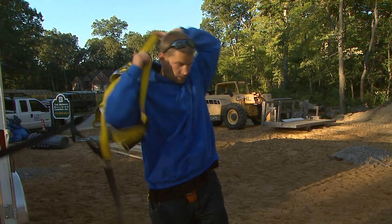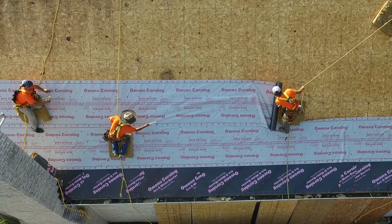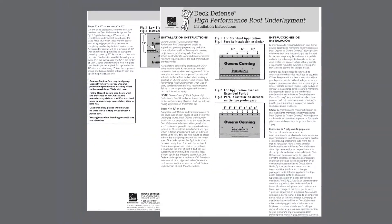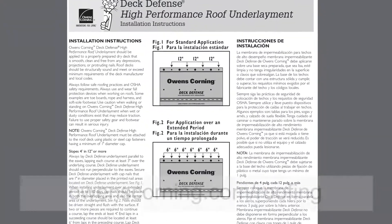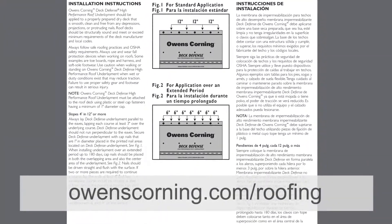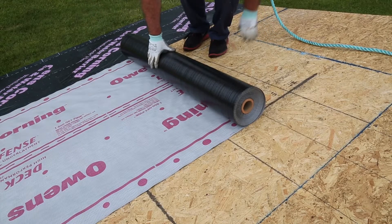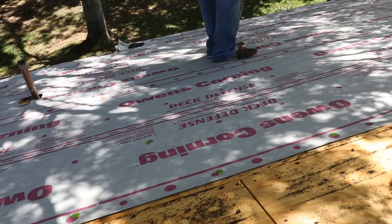Before getting started, make sure you have the proper safety equipment. Failure to use proper safety equipment and footwear can result in serious injury. This video complements the written Owens Corning installation instructions for Deck Defense Underlayment found on our website owenscorning.com/roofing. Please use the written installation instructions in conjunction with this video to ensure a correct installation.